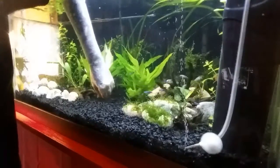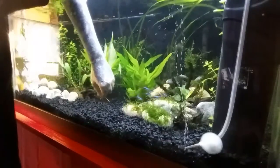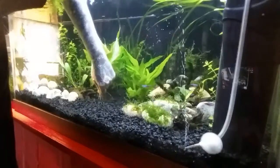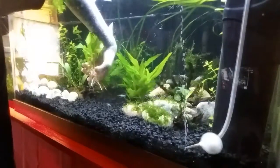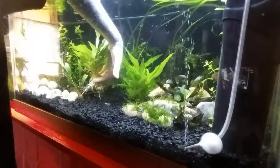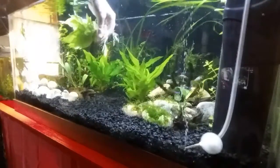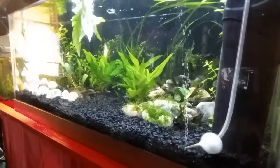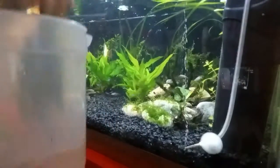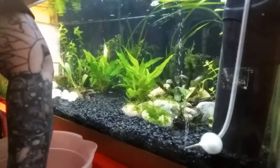Make sure you go nice and slow, because I've got dirt underneath this. If I stir up the dirt too much, we'll just make a mess. Look at that — nice and easy. Beautiful plant. I'm going to replant this into a different tank. So what I do now is I take the water that I already got from the other tank, and we dip it in there. Clean it off a little bit.